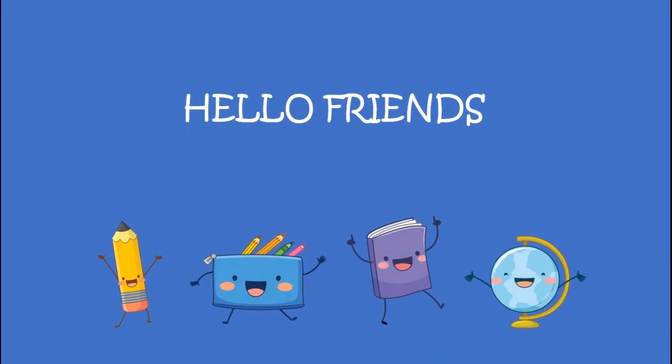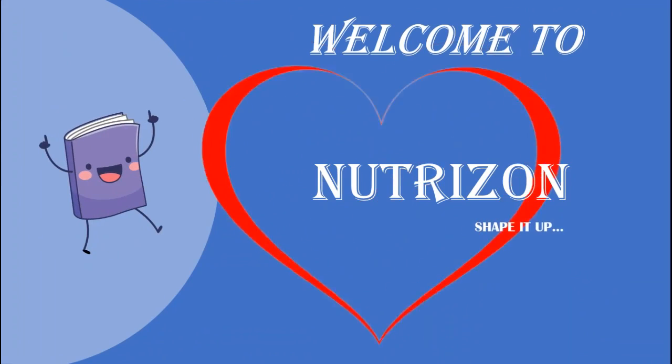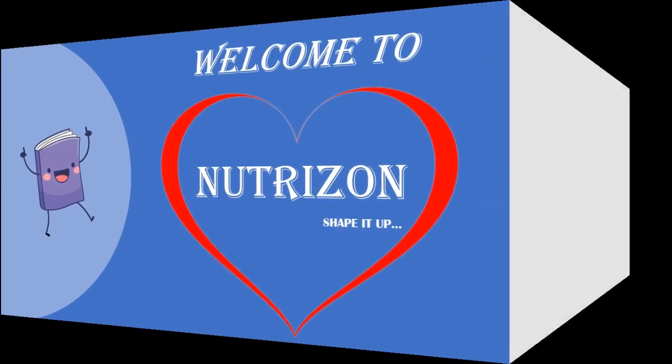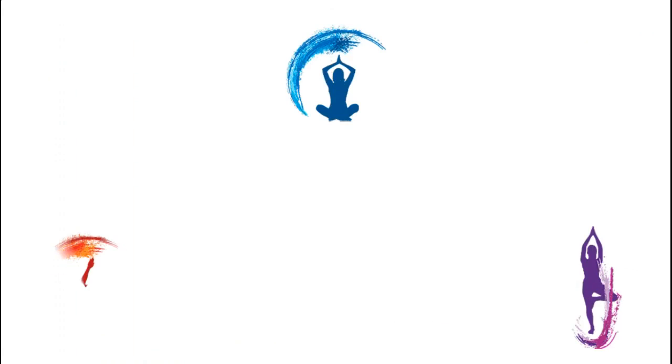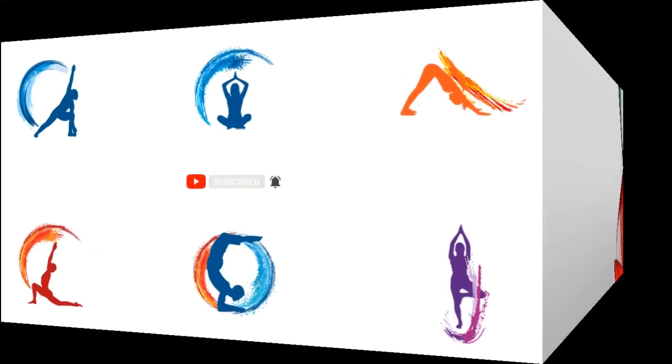Hello friends, welcome back to NutriZen Shape it up. Yoga is a systematic practice of physical exercise, breath control, relaxation, diet control, positive thinking and meditation aimed at developing harmony in the body, mind and environment. On NutriZen we will be covering beginner to advanced yoga practices. Please like, share and subscribe to our channel and click the bell icon so that you get notification whenever we post a new video. Without wasting any more time, let's get into the video now.